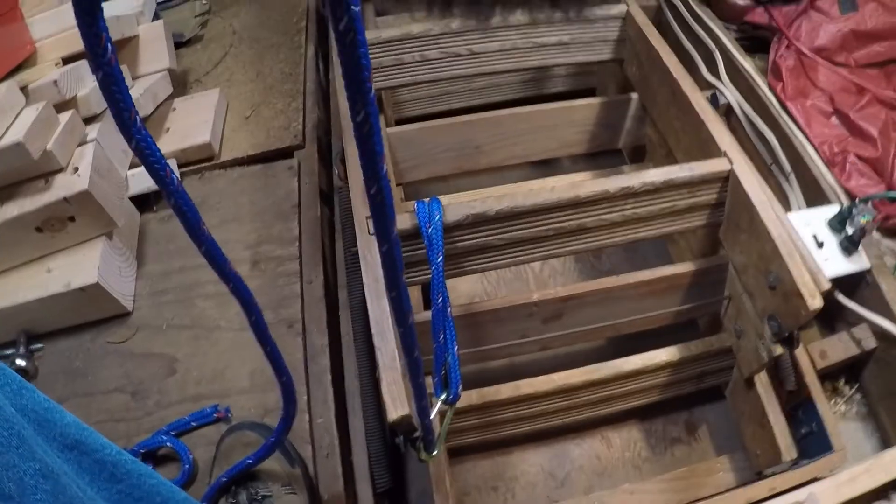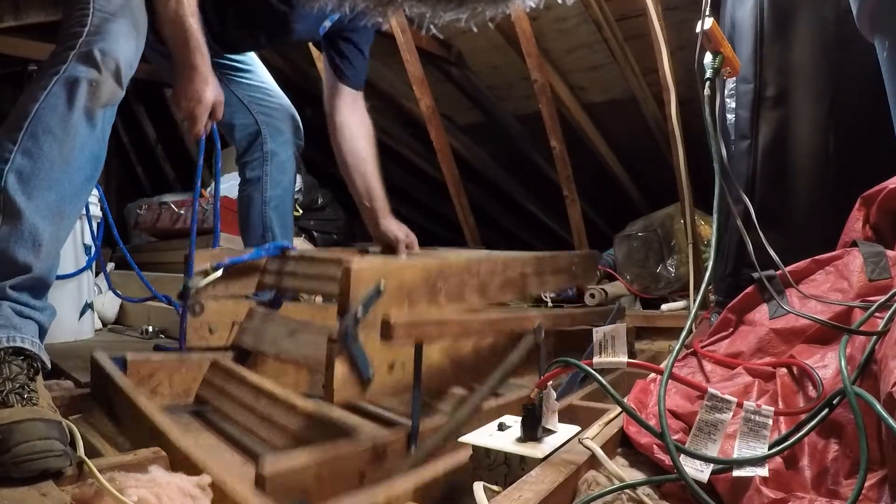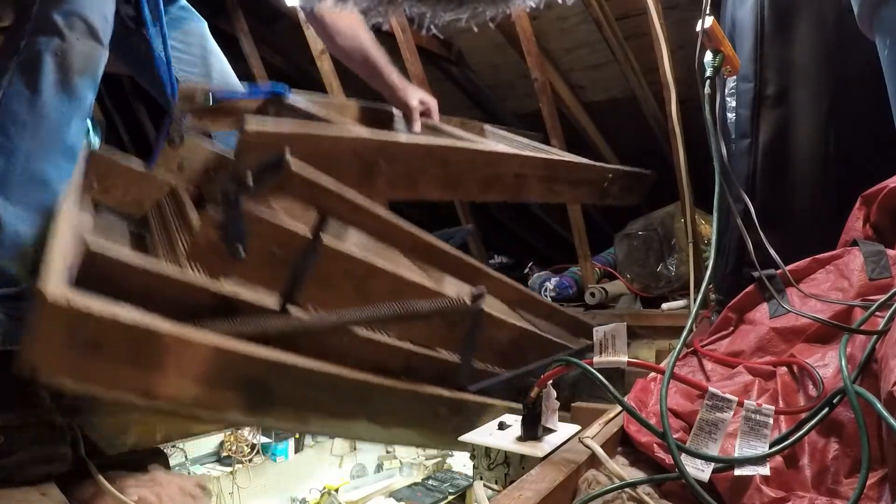What you're going to watch me do here is attach a rope to the stairs so I can lower them down by myself down to the garage floor.